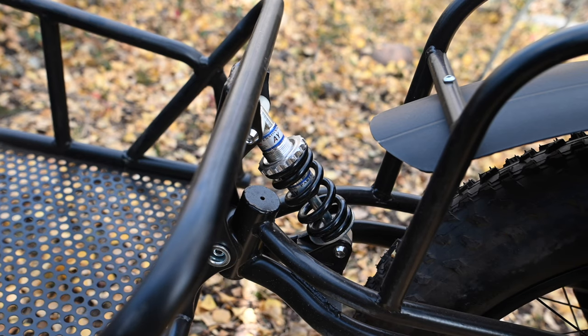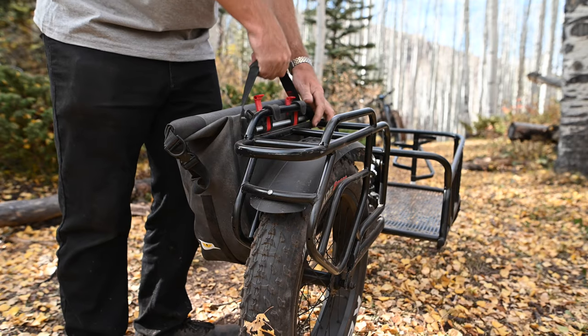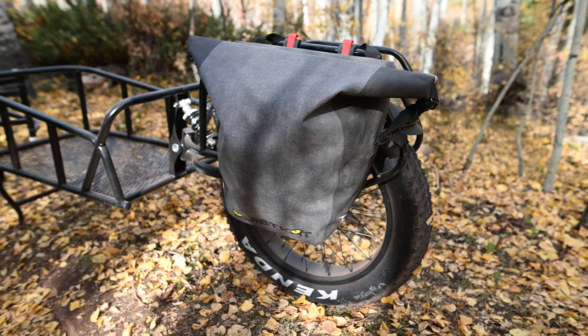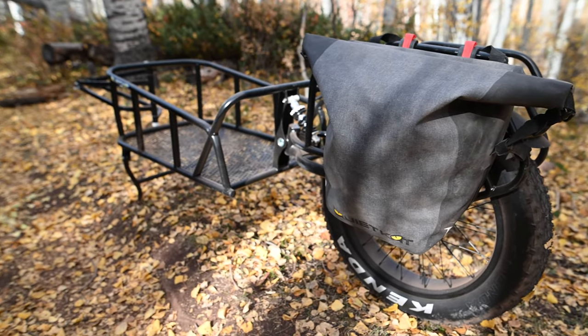Moving towards the back, rear suspension for a little bit smoother ride, and then we've integrated a pannier rack over the rear wheel with a fender to keep everything dry and allow you to run our pannier bags.